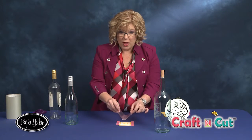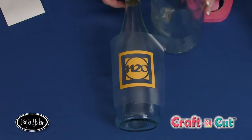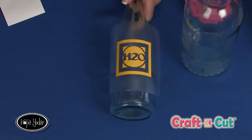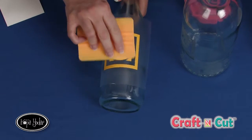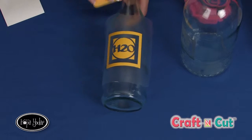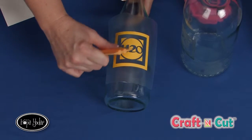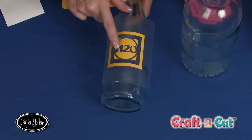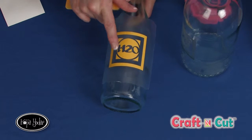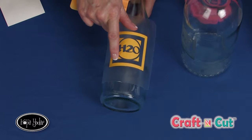Before I get started, let me show you two samples that I've created. The best part is these two samples are created from my original artwork that you received inside of the Craft and Cut software. There are over 250 designs that are my artwork that we've put into this program, so you can recreate these because you do have that artwork on that CD.